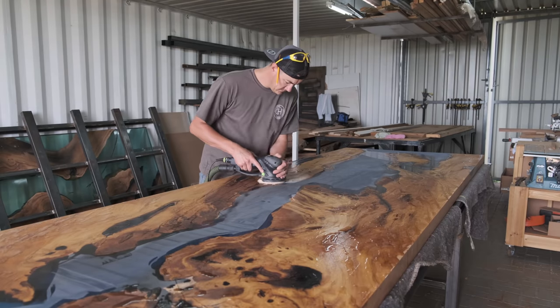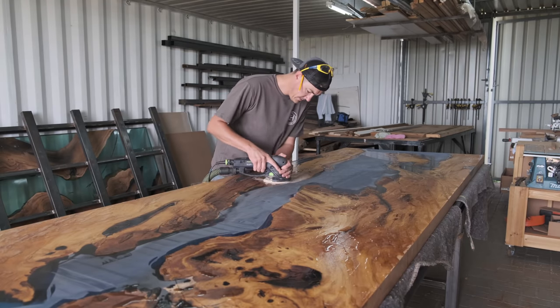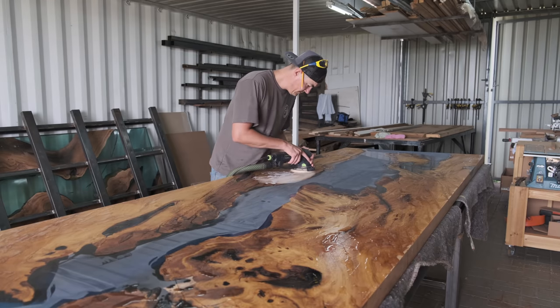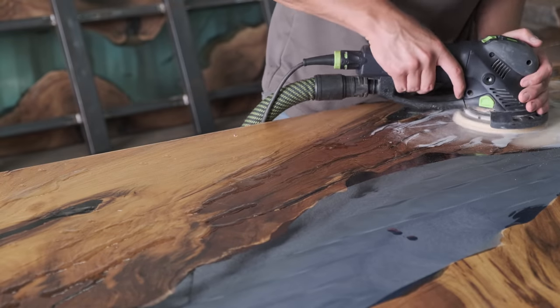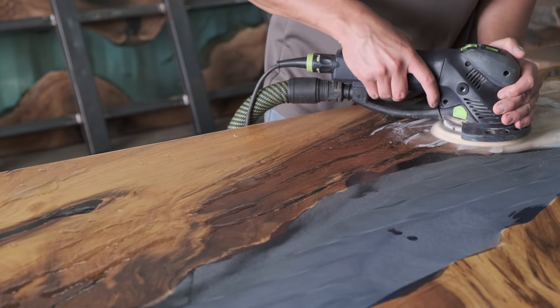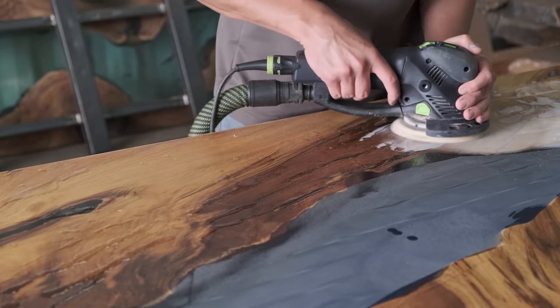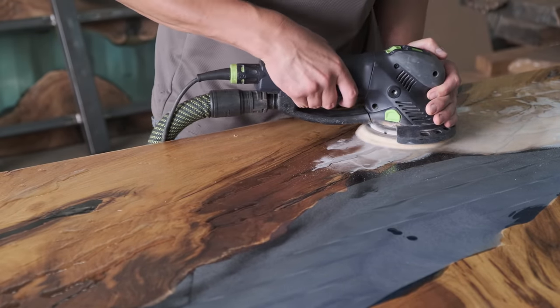After applying epoxy over the complete surface, I waited about a day and a half for it to set. Then using the Rotex machine again on the rotex setting, you remove all the epoxy from your table and then start the sanding process from there.